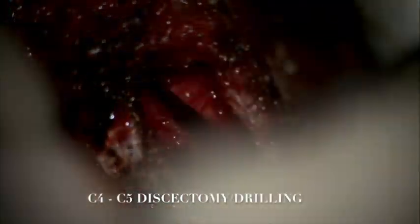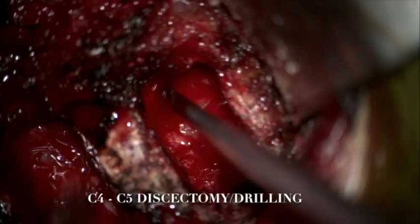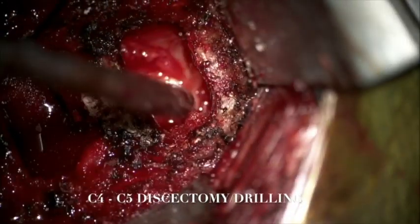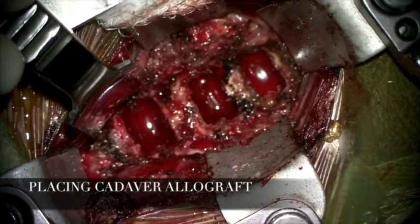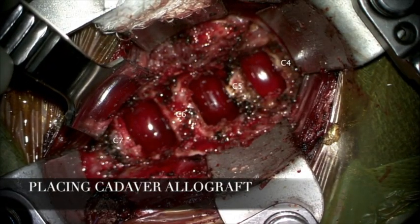Again at this level, good decompression was achieved, removing the soft disc material and the disc osteophytes. Note the rectangular shape of the intervertebral disc space prepared for allografts and the flattened anterior surfaces of the vertebral bodies.